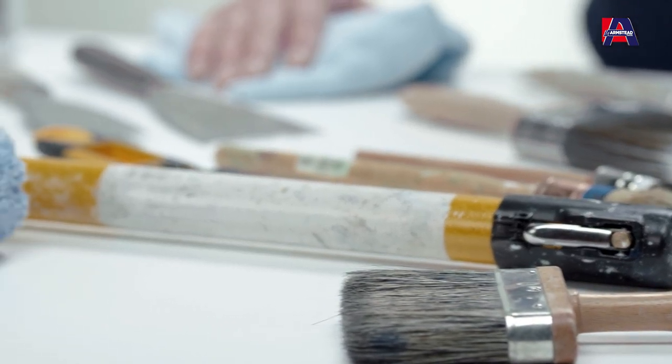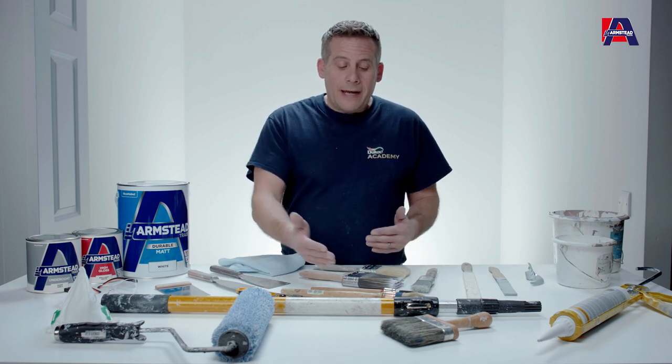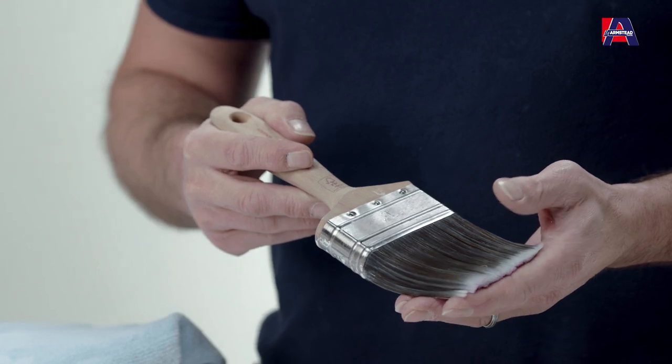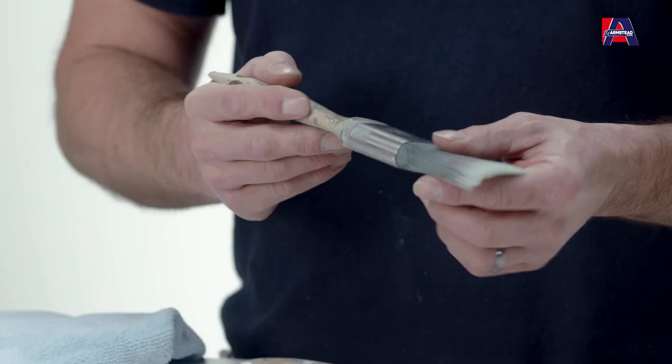And now for application. When it comes to painting and decorating, it's always best to have a good set of tools. A range of different size brushes is really useful — whether it's a large brush for cutting in or painting large surfaces such as doors and larger walls, or smaller brushes for skirtings and door frames.